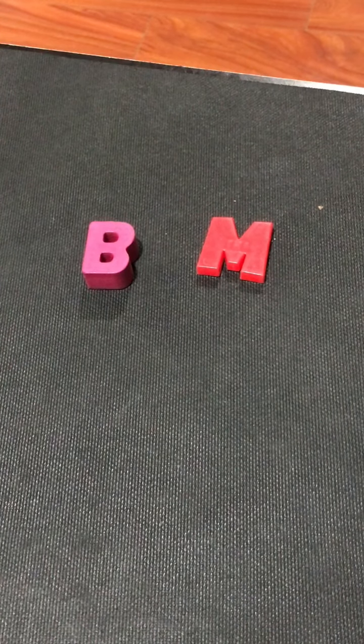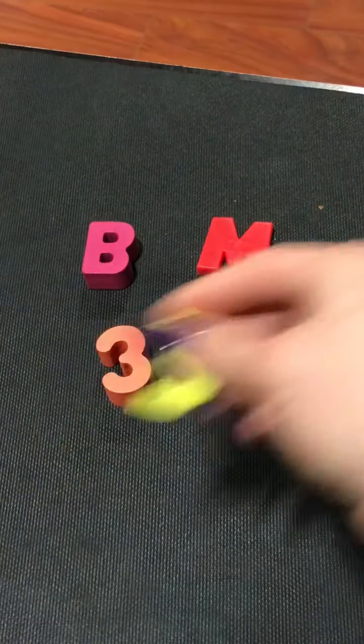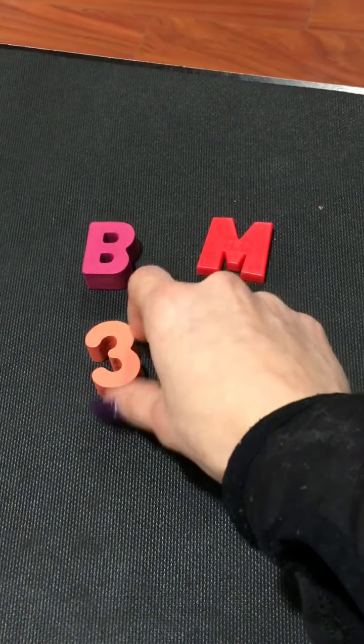Hey, it's me again. I wanted to show you one other activity that some of my students enjoy doing. Here is what you will need: some sort of a container, a bowl, or a tray that's a little deep. Then maybe some rice and some beans. You will also need some letters and numbers — you can find those in your classroom or if you have some at home, depending on who's watching: mom, dad, or teacher.